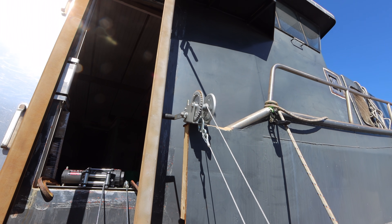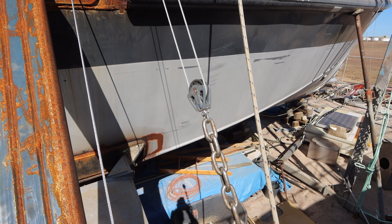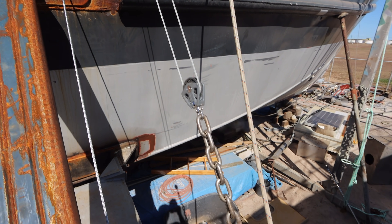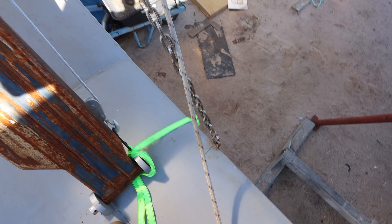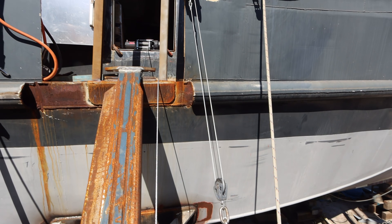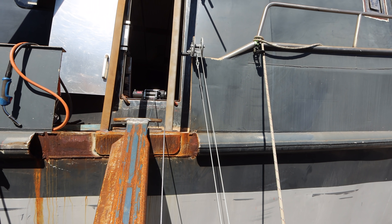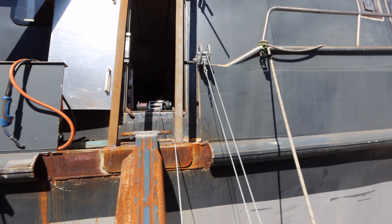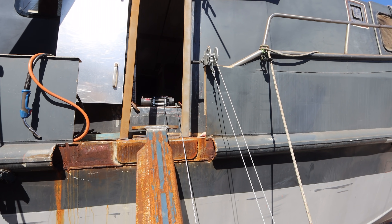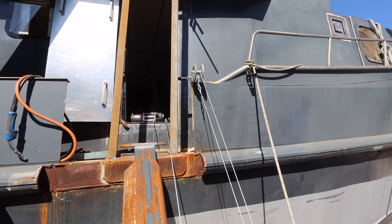We've been using this little hand winch here on a two-to-one pulley setup. You can see the pulley just there, and that's worked. We've got a chain connected down onto the wing, welded down onto the front. That's worked to get the wings up and down, but it's slow and it's pretty dodgy. We had one near miss where the ratchet let go and the wing dropped a wee bit, which scared the crap out of us.